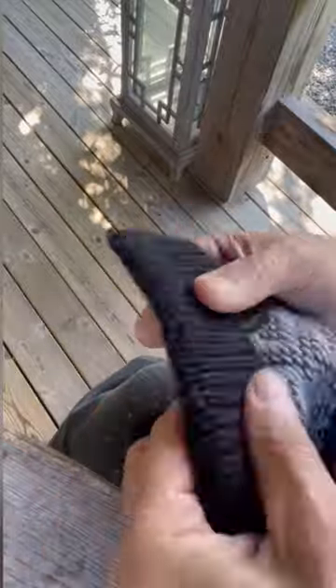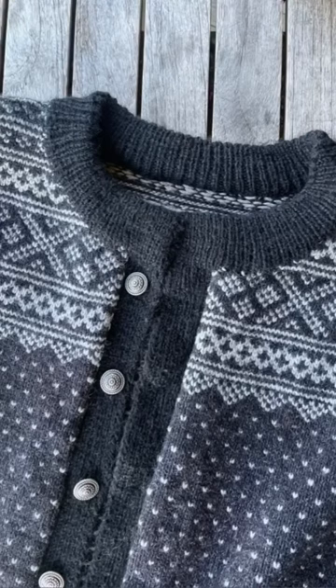Wow, it's coming out really nicely — the placket and the collar, Arne. Now I just have to find where I put those beautiful buttons for the neckline.